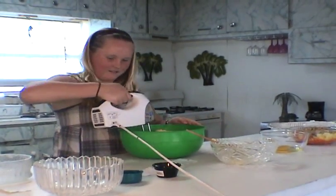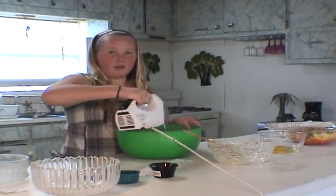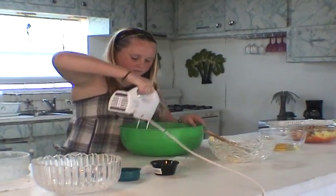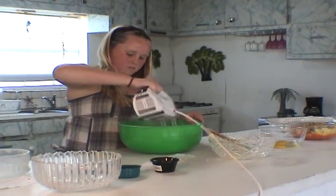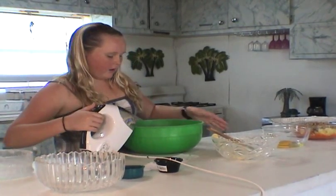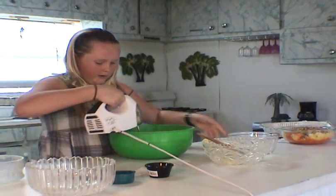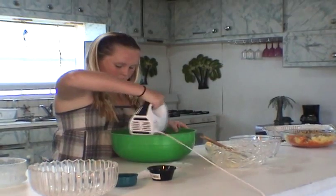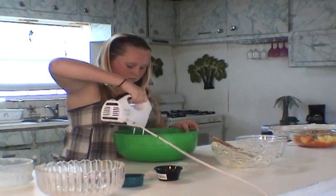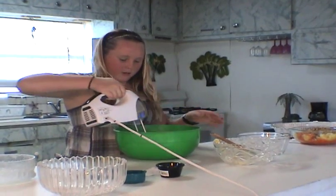Put the butter in and we're just going to mix it so it's all incorporated. It's almost going to be like a crunch — it's going to look like cookie dough almost. Now we're going to add the other two eggs and just mix these until they're in. That's all mixed in.